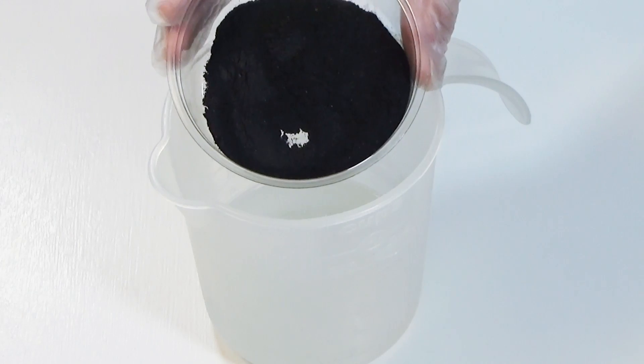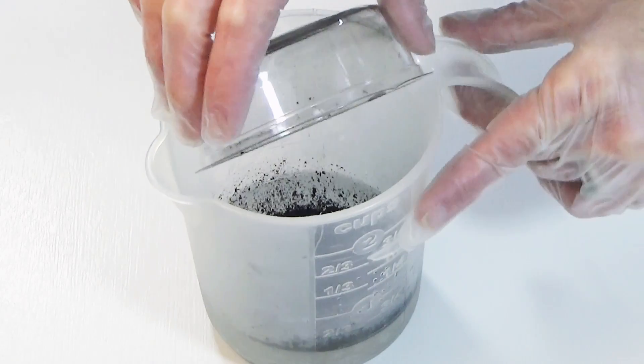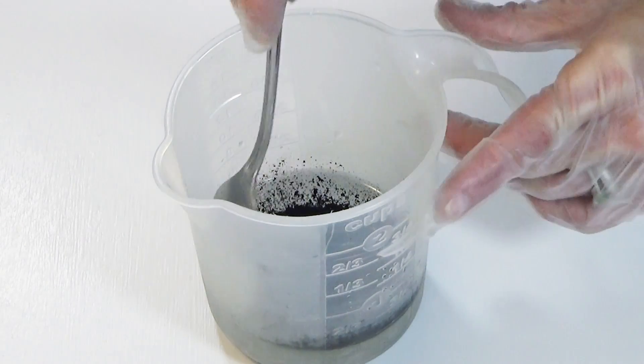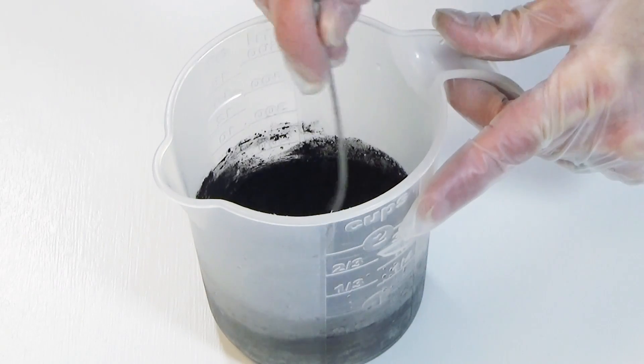We can move on to our lye water. I have lessened the amount of water by 2 ounces and replaced it with coconut milk, as you saw in the previous clip. And to the lye water, I am adding activated charcoal, since it is a water soluble product.